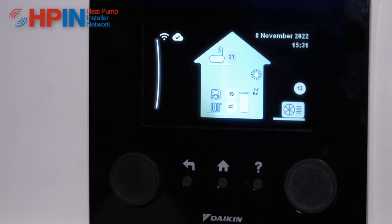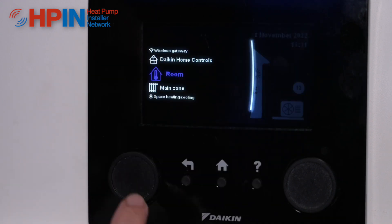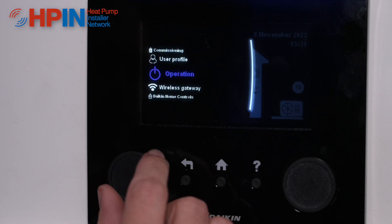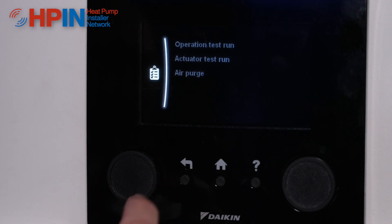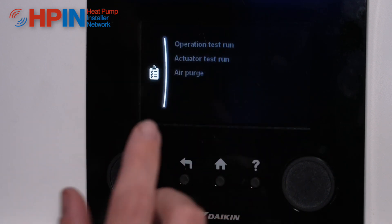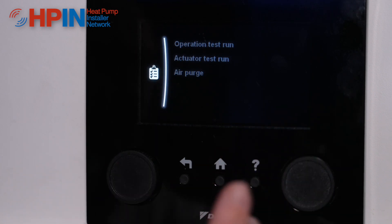One of the questions we get from installers is about air purge mode. So from the main screen we need to make sure that we're in installer mode. We're then going to go to commissioning, and you'll notice that these are grayed out. A lot of installers have got to this point and realized they can't do any test runs or air purges, and this is because the operation of the unit is probably on.